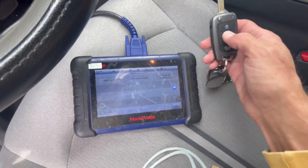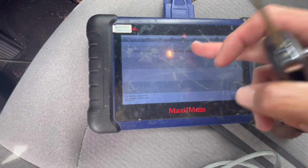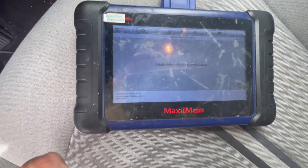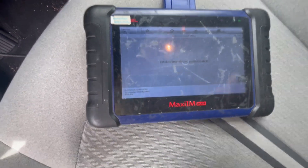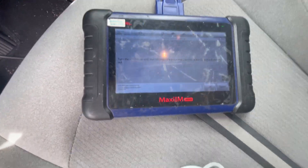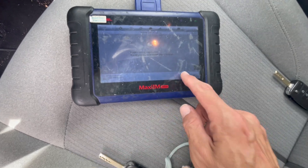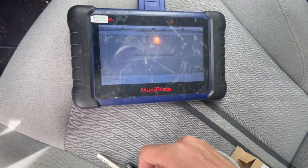Now we can go ahead and do the remote version of the key. So we're just going to exit out and go to remote system, and we go remote control learning. And we're going to switch ignition off, and then we're just going to press lock, and then the other one. And we don't want to do any more.